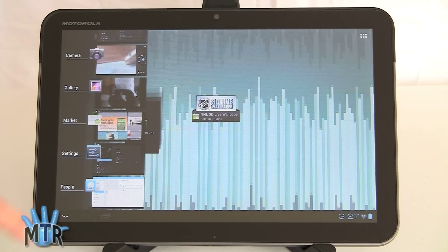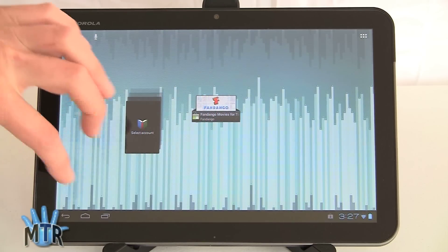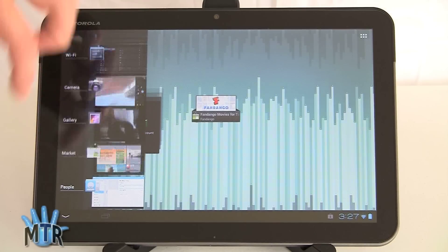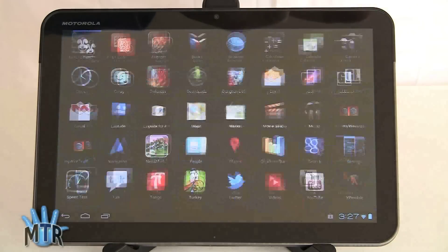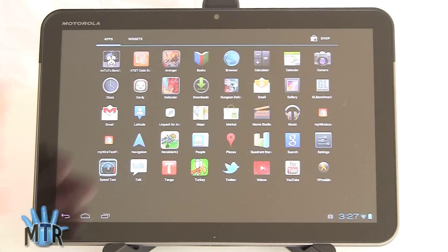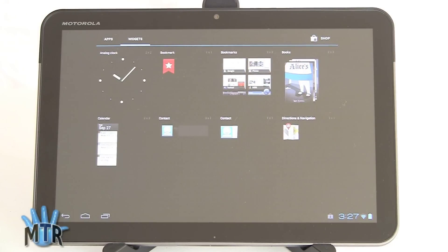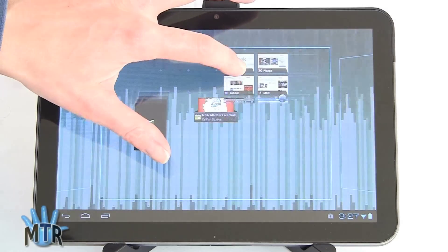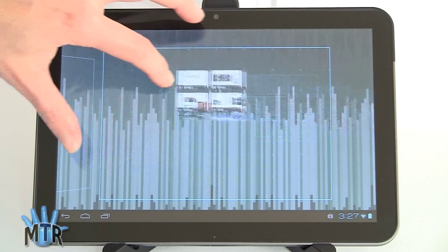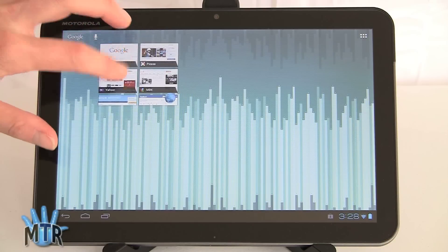New in ICS is a list of running applications right here — you can go through all of these, and if you don't want one in the list anymore, just swipe it away. To get to applications, tap the little icon over here and here's your grid of apps. If you side-swipe, you can get over to widgets — apps here, widgets there — that's new for ICS. To put a widget on the desktop, just grab it and it lets you pick whatever screen you want, then plop it down with a grid for alignment.